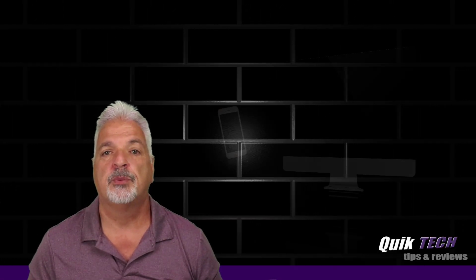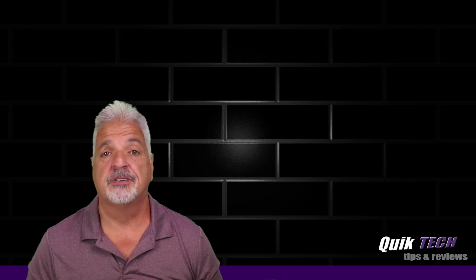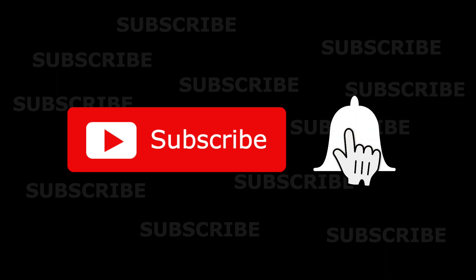Welcome to another episode of Quick Tech Tips and Reviews. My name is Tony, and with this channel I try to bring you guys a variety of different tech-related content. So if this is your first time with us, please consider subscribing to the channel and make sure you hit that little bell so that you're alerted to when I release new content.